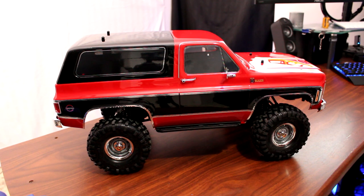This has been the introduction to the new TRX-4 K5 Blazer — the 1979 Blazer. If you guys have any questions or comments, post them below and I'll be glad to answer. If you like this video, hit that thumbs up button. I appreciate that very much, and don't forget to subscribe. Thanks.